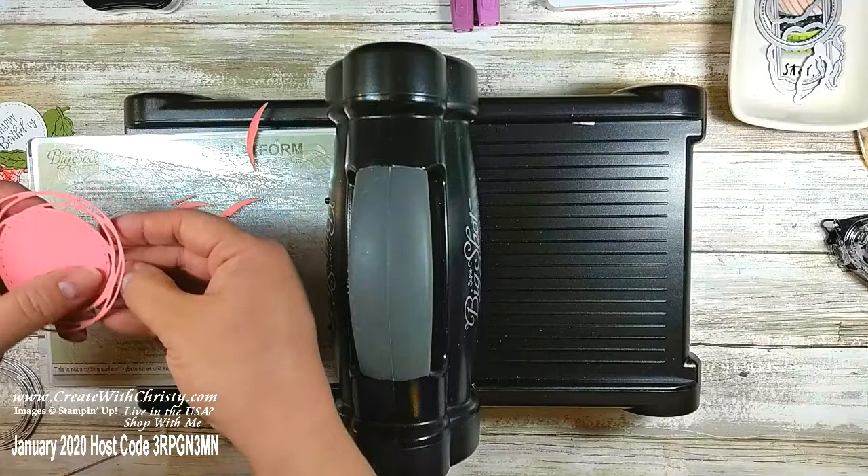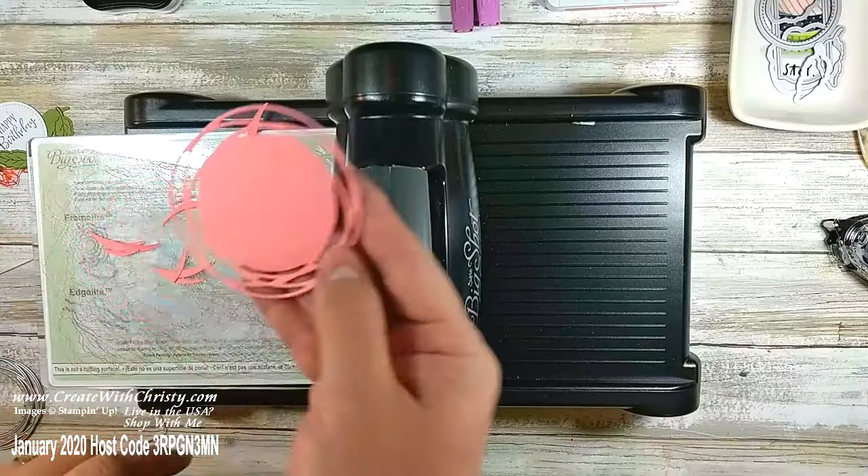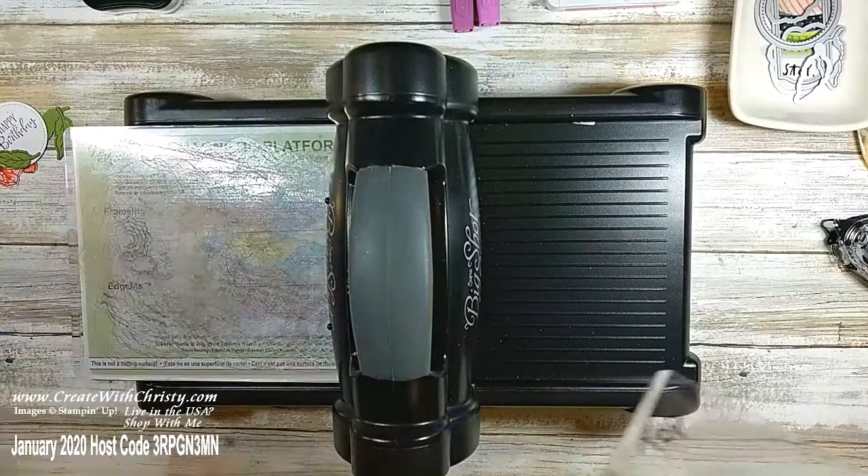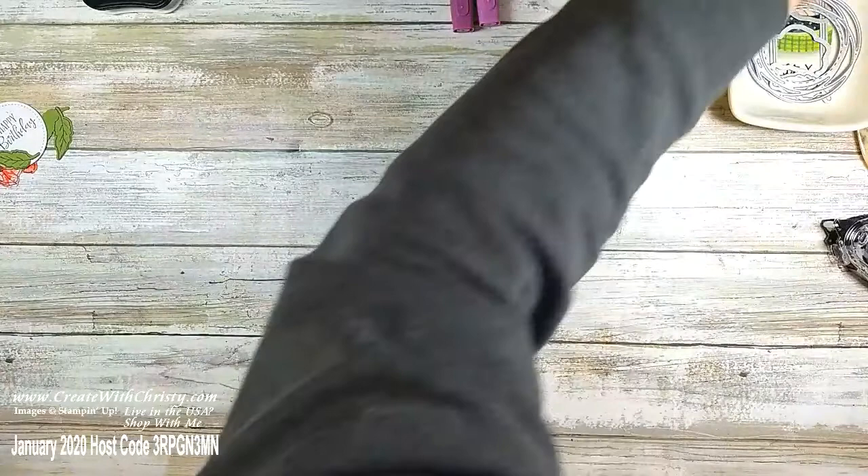I love the stitching — I am always a sucker for the stitching. Let's get all these little pieces off because we're going to have to use this machine later. Let me get it all cleaned off. Now we've got everything done — let me get that die back in so I don't lose it. Now I'll bring in the card base again.